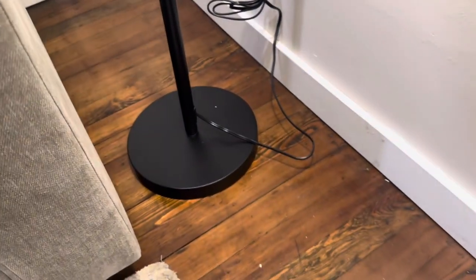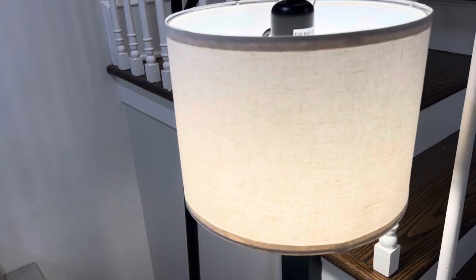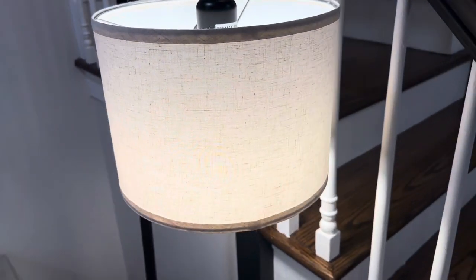It comes in a couple pieces. This base is one piece and this pole comes in a few different pieces, and then the lampshade you have to assemble. All of it's really simple to do. It takes about five minutes to fully assemble the entire thing.